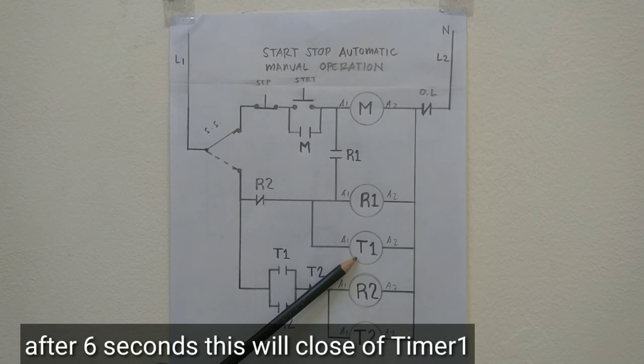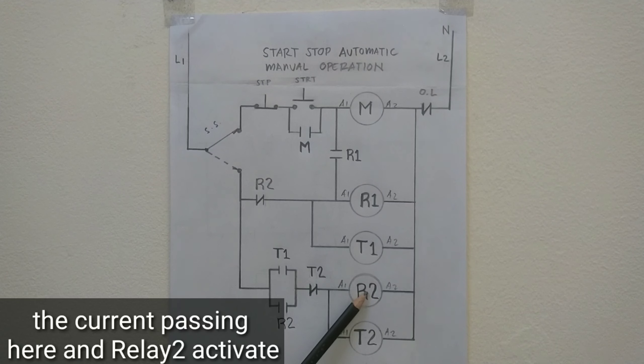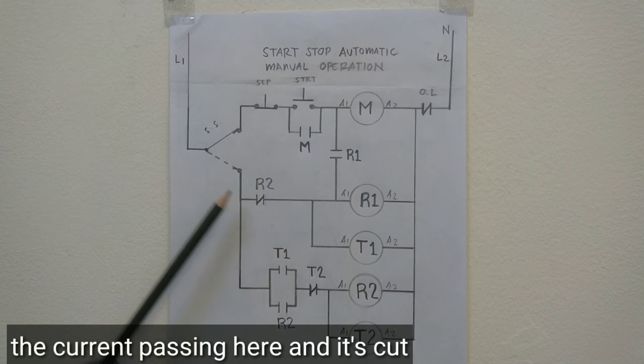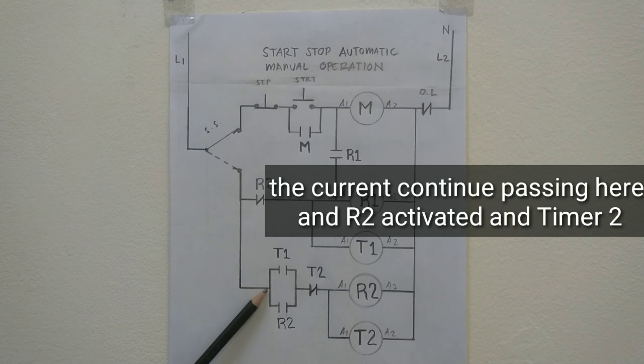After 6 seconds, ipo-close ito ng timer 1. Ang kuryente ngayon dadaloy dito. Gagana ngayon ang R2 natin. Pag-gana ng R2 natin, ipo-close ito ng R2 natin. I-open naman ito ng R2 natin. Bali ang kuryente dadaan dito — putol na dito. Gagana ang R2 natin, pati timer 2 natin.